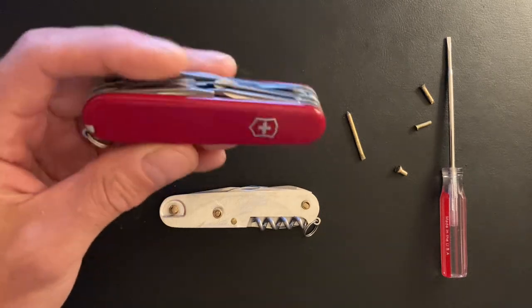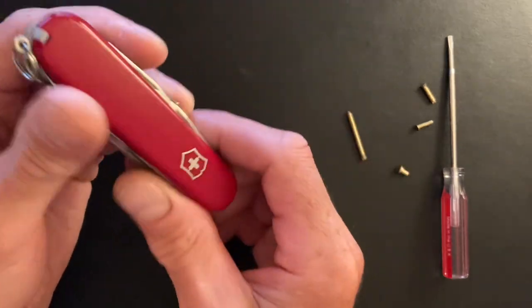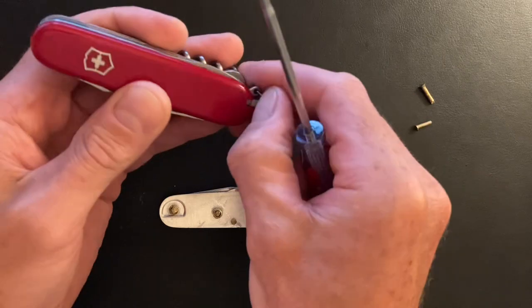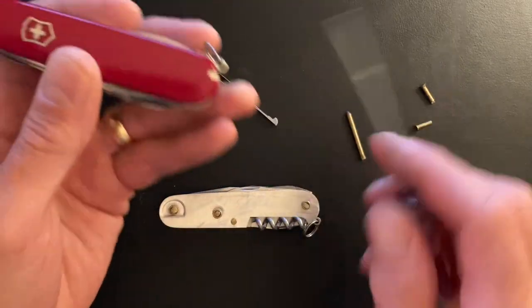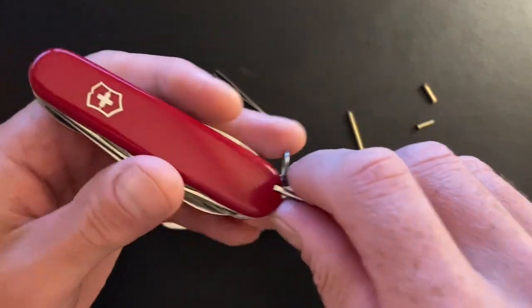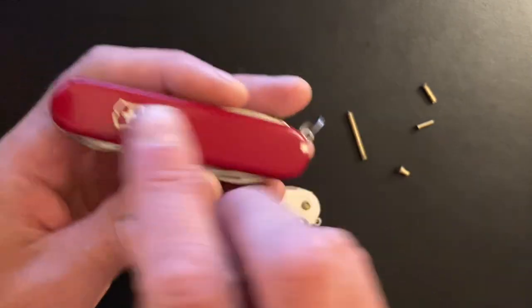Once that knife shows up in your mailbox, you're going to run it under hot water — just tap water. Then take your scale tools out, get something underneath, and slowly pop the scales off. Do it slow so you don't wreck them.